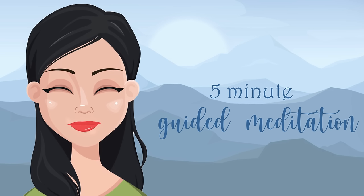In this moment, you recognize all is well. You feel into the feeling of all being well in your breath and in your body.